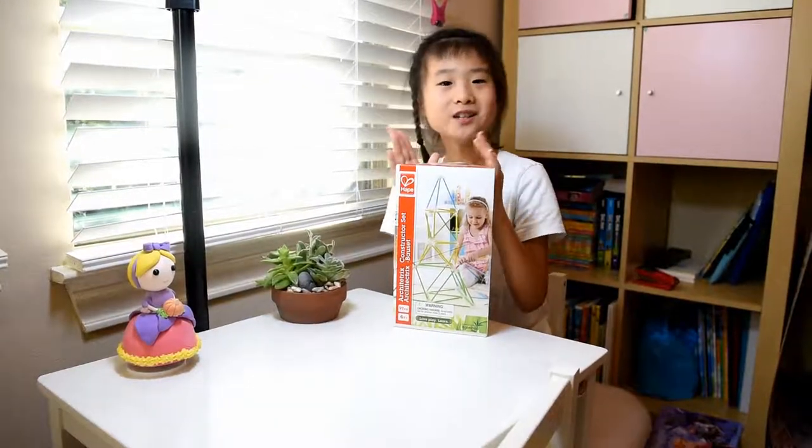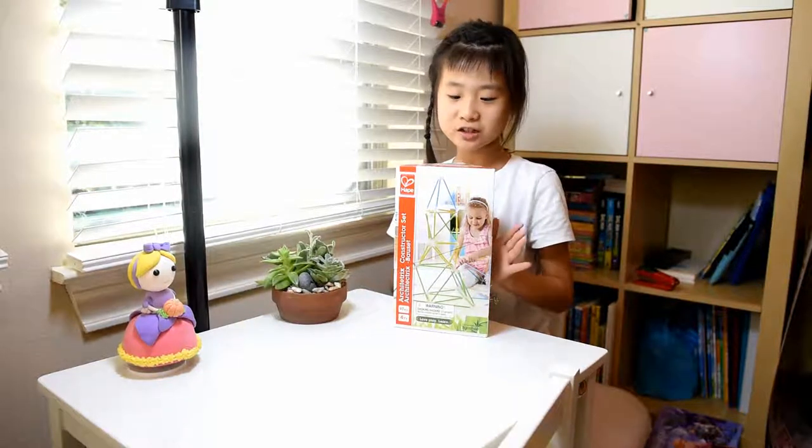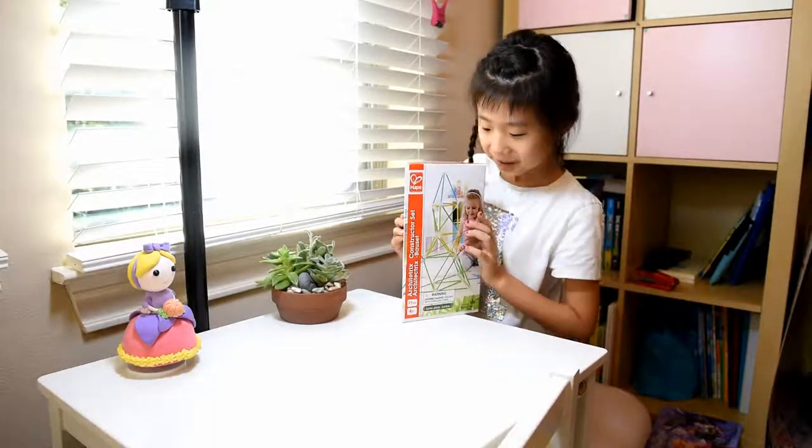Hi guys, welcome back to my channel. Today I have this acrylic constructor set from Hape and I really like this one.